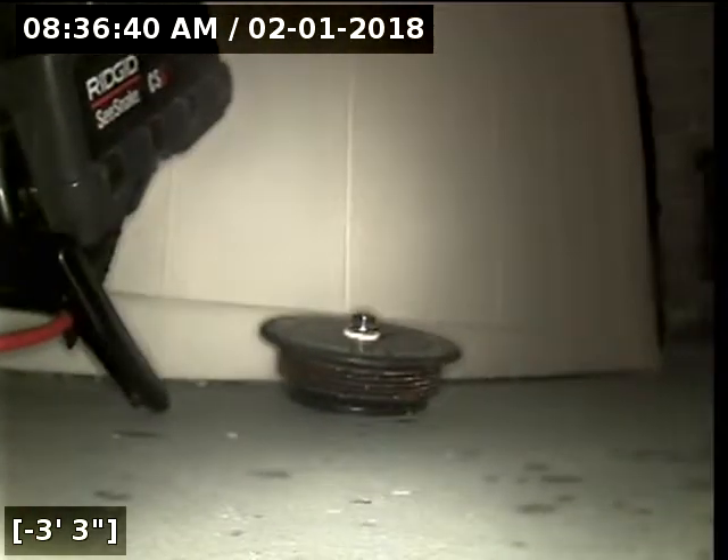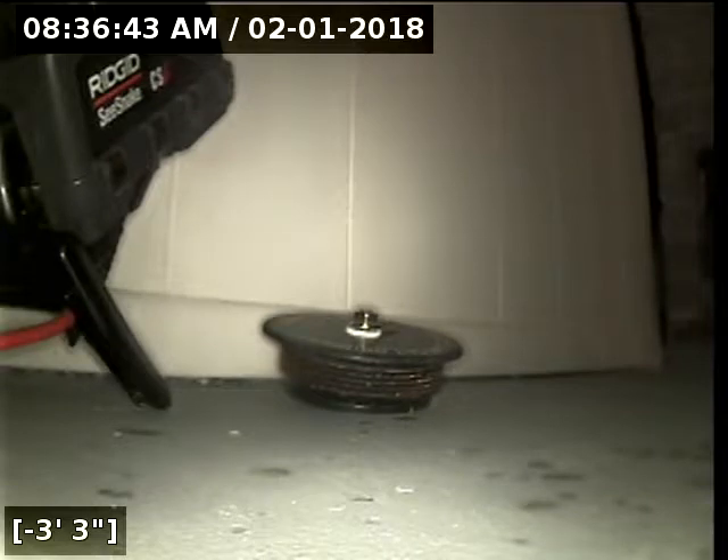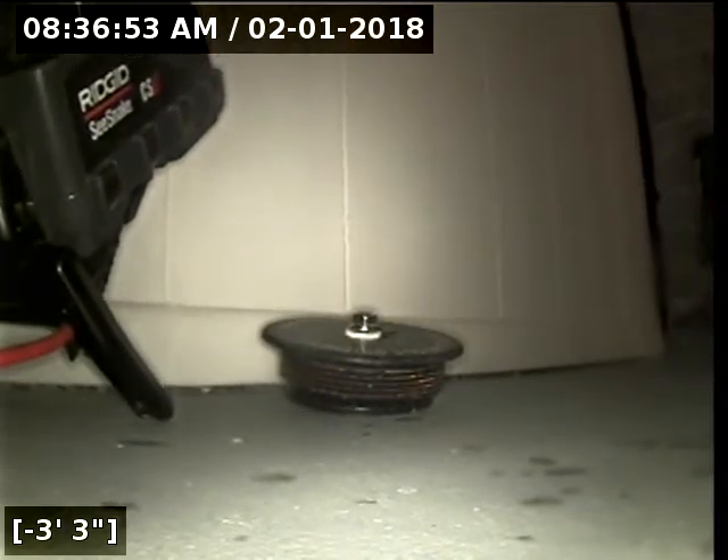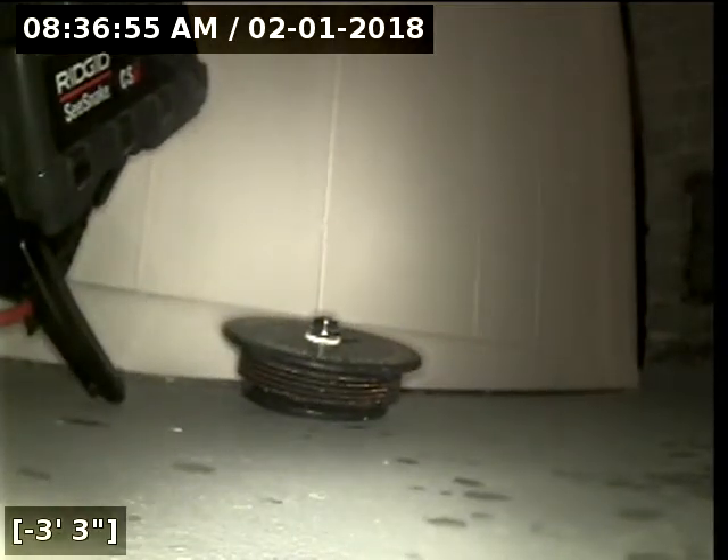So this would be a passed sewer line inspection for this property. I will suggest that you monitor the cast iron section of pipe over time as it will continue to corrode. But at this time, the line has passed inspection. I will have a written report and this video uploaded for you and your realtor to view. Thank you for choosing Lincoln Inspections.